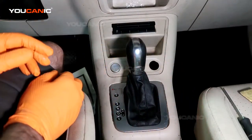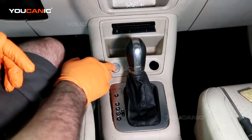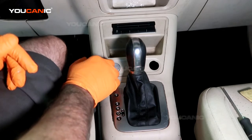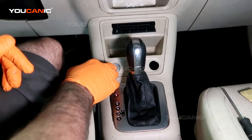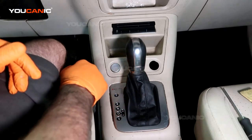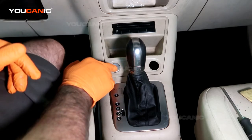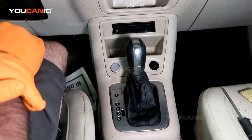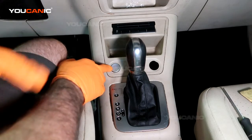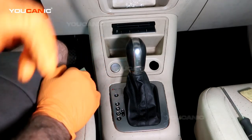Now let's go ahead and check that it works. A lot better — you used to have to really hit that too many times, but now it works properly. So that's how you would replace your start/stop button. It's fairly easy. Thanks for watching Youcanic, where you can be the mechanic.